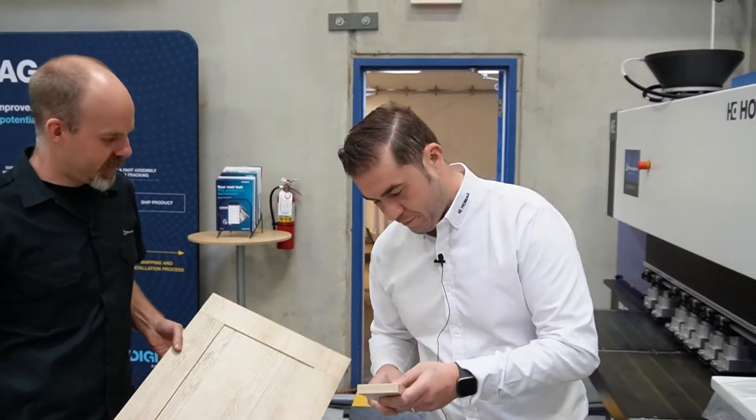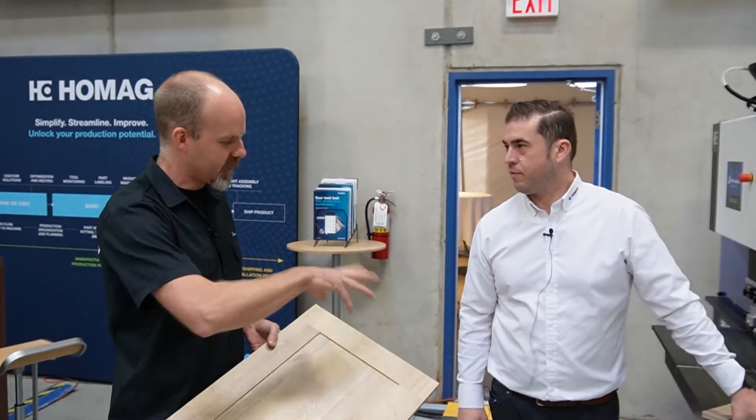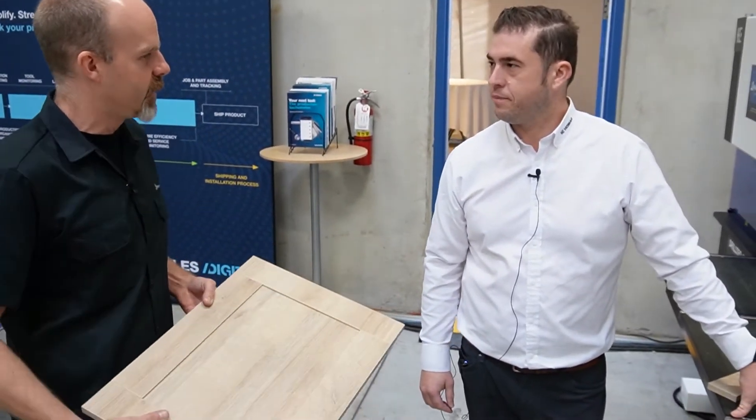It looks like on this machine we're running some five-piece doors today. These could be programmed in Microvellum to create all of your parts, have them cut on the panel saw or the nesting machine, and then you bring them over here.